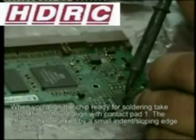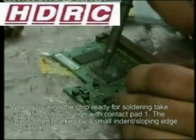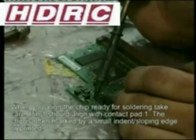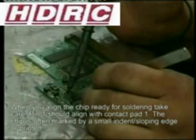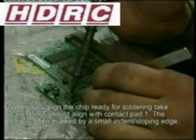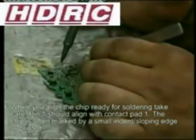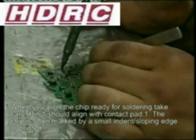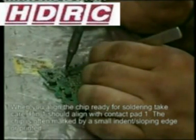Work your way around the IC chip, making sure the solder is spread on each and every pin. This job demands time and patience, but all it takes is a little practice.